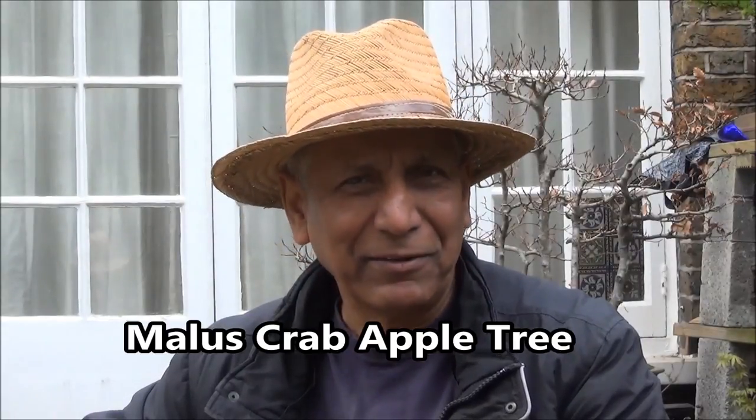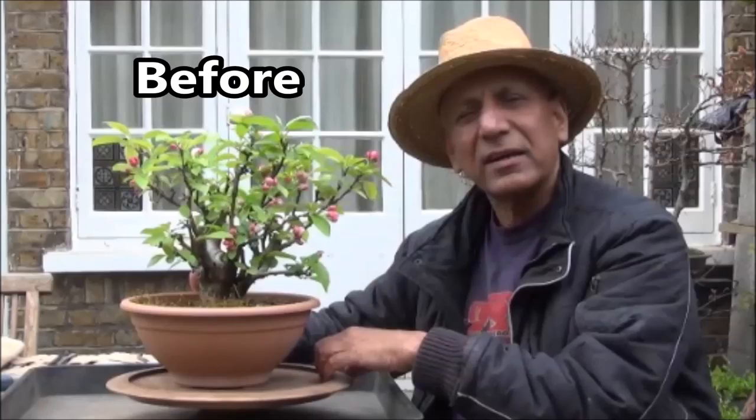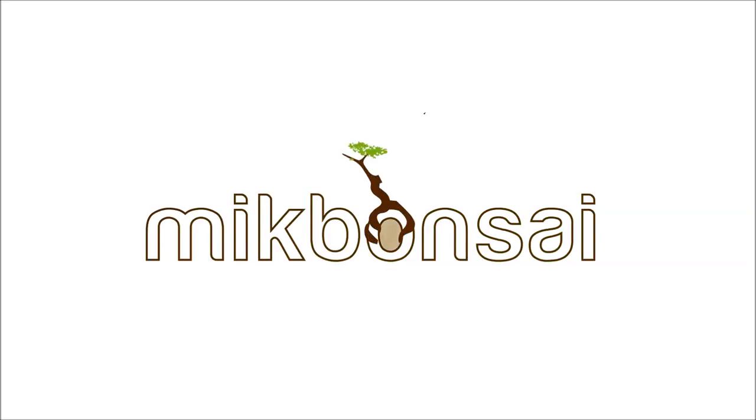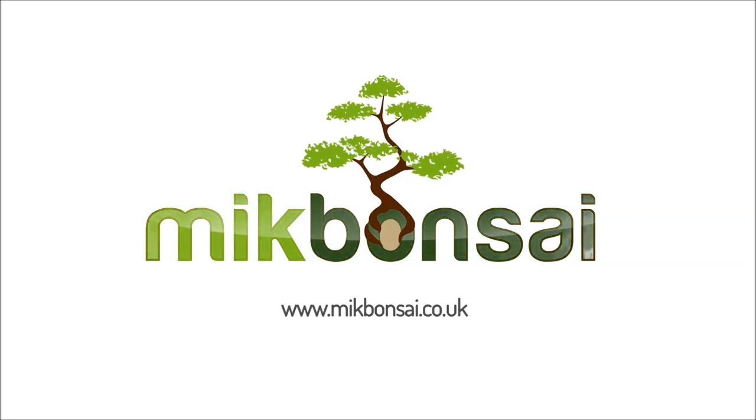Hello everyone, this is Iqbal Khan for Mick Bonsai and today I'm working on a Malus Crab Apple tree. I will be repotting it. This is the Malus Crab Apple tree I'm going to be working on today — it's in a training pot, it's in flower, and it will bear apples as it does year after year.